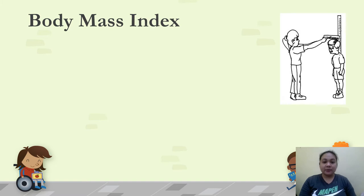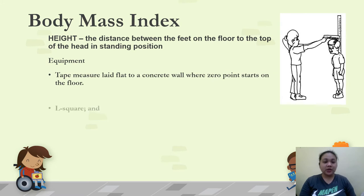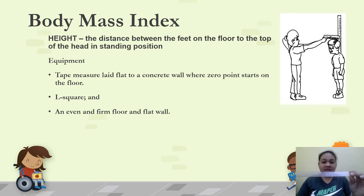Next is height. Height refers to the distance from the feet on the floor to the top of the head in standing position. For equipment, we need a tape measure or meter stick, an L-square, and an uneven, firm floor with a flat wall. Make sure the zero point is at the bottom of the tape measure. If an L-square is unavailable, use a ruler — but ensure it is perfectly horizontal when placed on the head, not tilted. Before measuring, remove high hair clips or hair gel so the tool rests directly on the head.